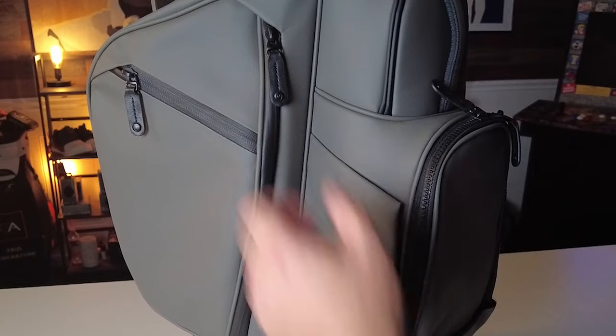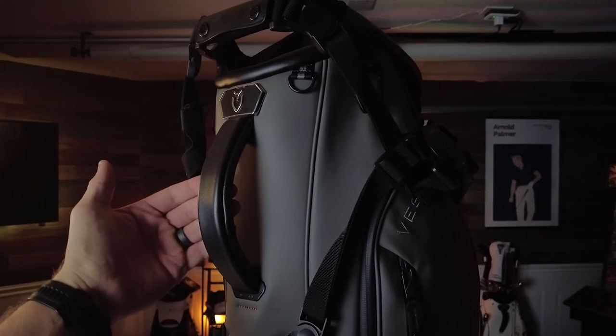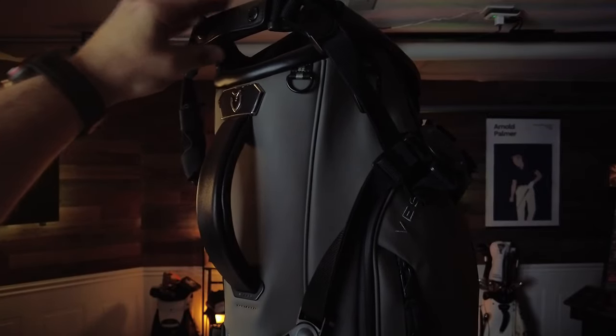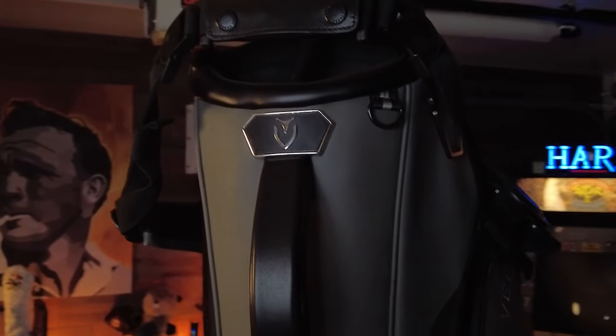Even the zipper pulls are waterproof and they have genuine leather pulls — only a few brands do that. Most just give you a nylon zipper which usually breaks after a few pulls. The Player 4 handle, both at the top of the bag and at the divider side, is made of soft leather — both on top and on the side. And as you guys know with Vessel, it's all about these little touches of elegance that really make it one of the best golf brands in the world.